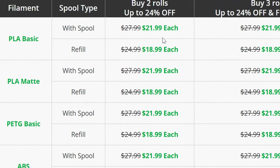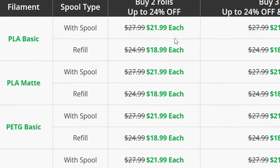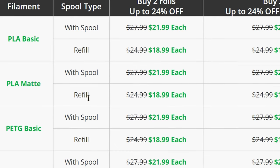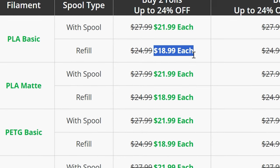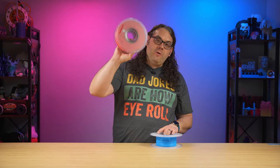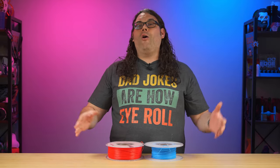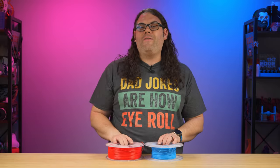That's a $6 difference and you get the whole spool for that price. But if you just order the refills, that $27.99 spool goes down to $18.99 — just to get the refill to do what we did today in about two minutes.